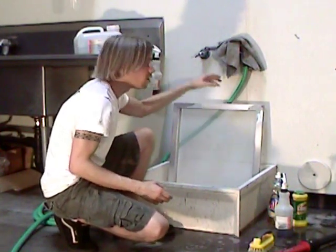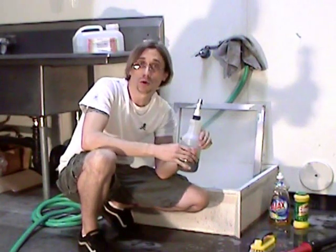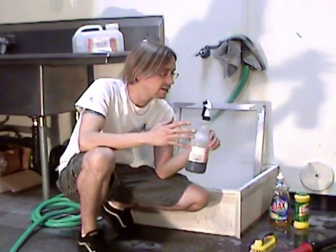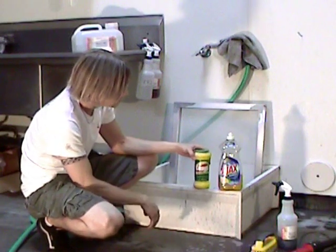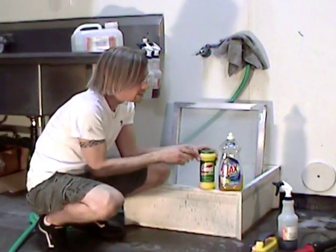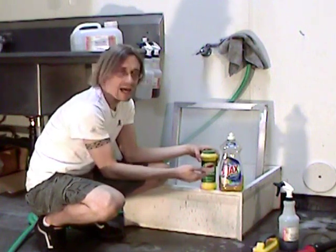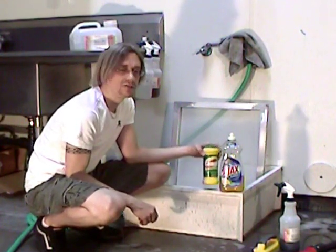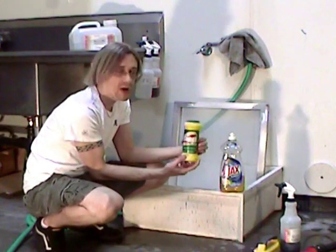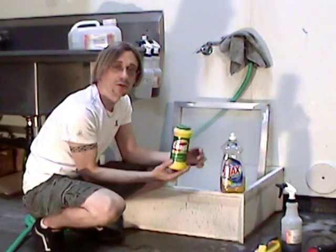Now, for you guys who print at home, mesh prep chemicals can be expensive and difficult to work with in a residential area. Some people use Comet for abrasion on new mesh, and some people use dish detergent to degrease. I have these here as my absolute last resort backups. The reason you don't want to use Comet is that it's far too gritty — it will abrade the screen more than you want.